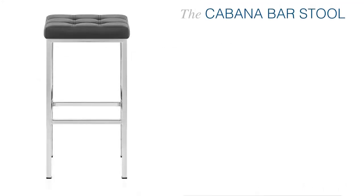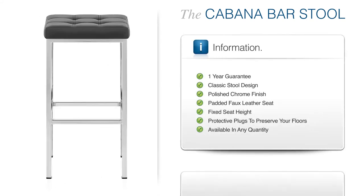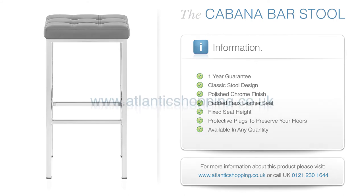The Cabana bar stool is truly a treat. Endlessly attractive, not to mention durable, this smart sensation will transform any space into a truly extraordinary one.